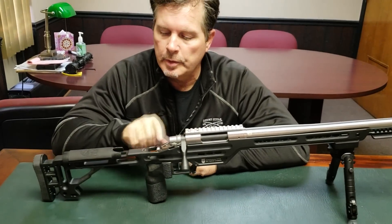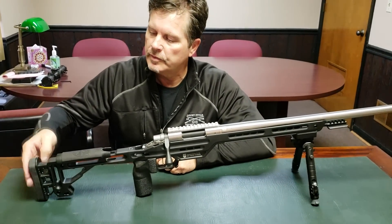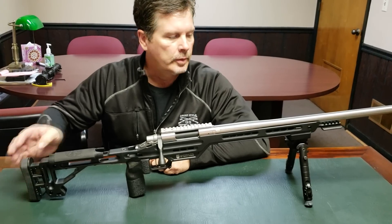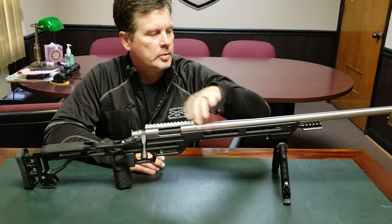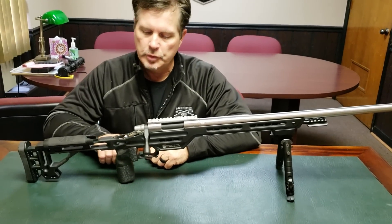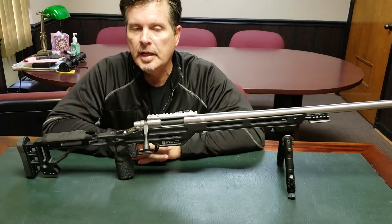It has an inclinometer in it, adjustable length of pull, cheek riser position, rise and fall of the recoil pad, and cant left and right. It's got the Arca Swiss rail system on it. This one is shown with a couple of accessories, which is the EVG grip and the spigot mount. Both of these can be added.